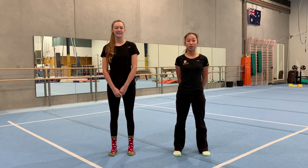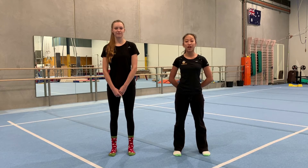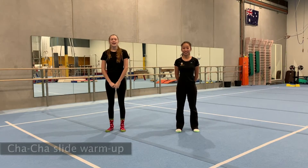Hey guys, welcome to video six. Hope you enjoyed last week's video. We're going to do some turns and some leaps today, but first we're going to do a really fun strength exercise called the cha-cha plank challenge.